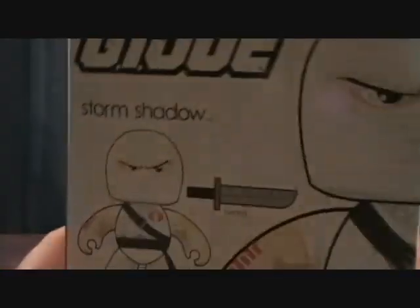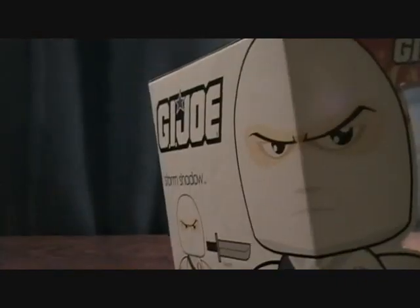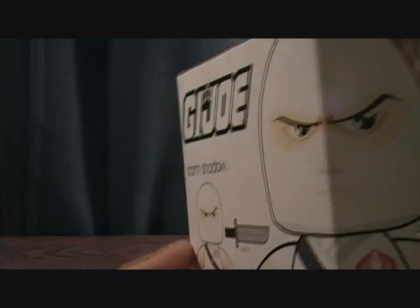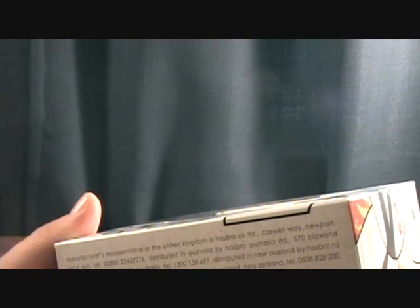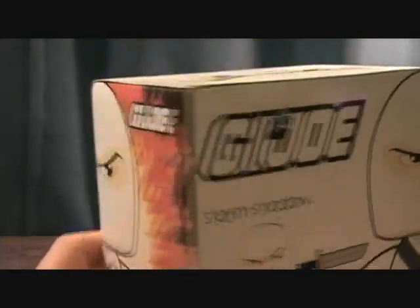Maybe I'll feel different once I open this guy up. On the back it shows some of the other ones — there's Snake Eyes, Cobra Commander, and Duke. There's also a whole bunch of other G.I. Joes, and they made Transformers, Star Wars, Indiana Jones, and maybe some others. These were made by Hasbro, around 2008.